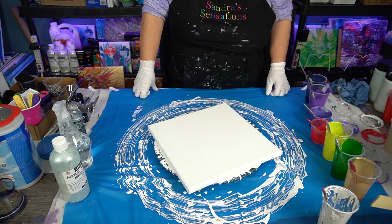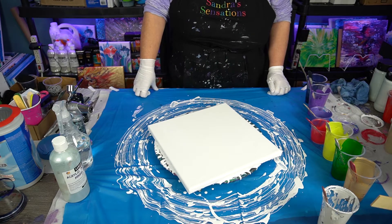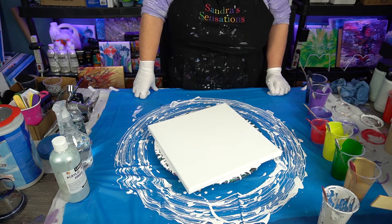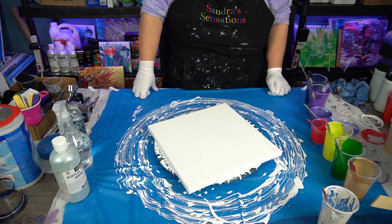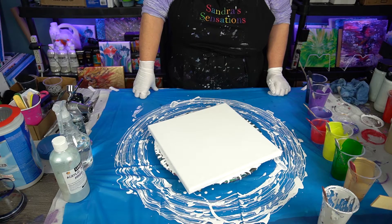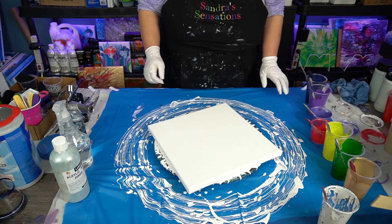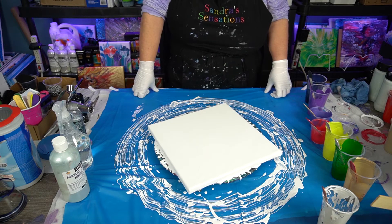Hi everyone! Welcome to Sandra Sensations. Thanks for joining me. I'm going to be trying a Radical Bloom inspired by Kathy Miller. Her channel is Paint Pouring by Kathy Miller and she does awesome work. She does this stained glass technique as well, which is really cool. If you haven't checked her out, please go to her channel because she's just an excellent teacher.